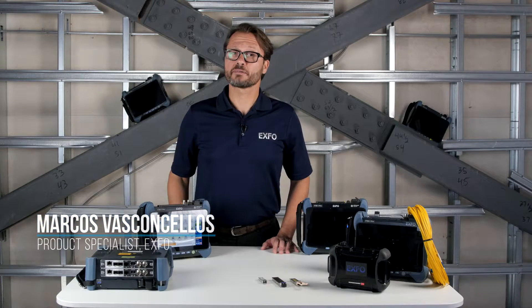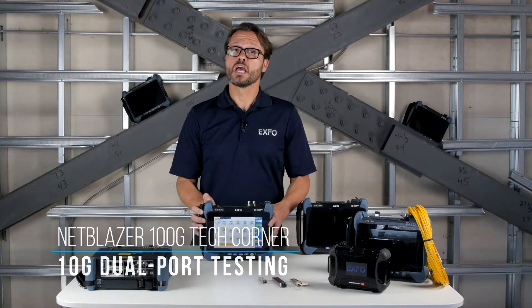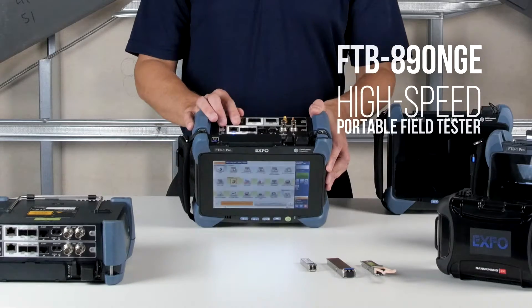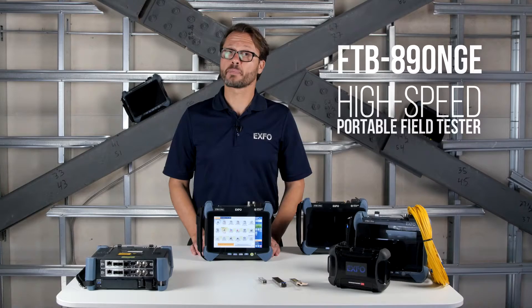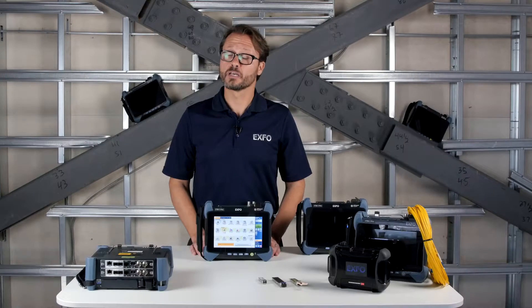Hi, this short video capsule will give you a quick look at the 10GB dual port testing capability available with the FTB890NG. XFOS, small, portable 64K to 100GB high speed tester — a great example of how simplicity and ease of use are a cornerstone of our design philosophy. So let's get started.